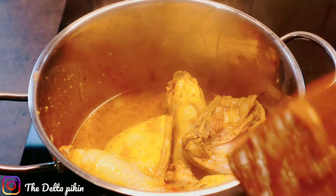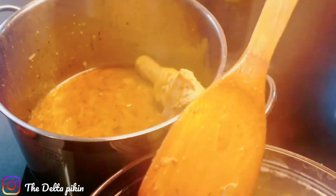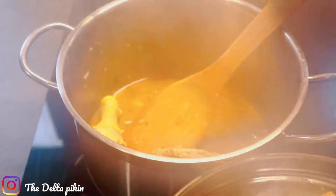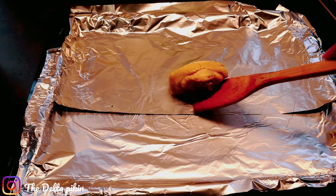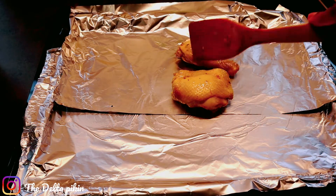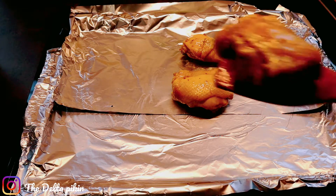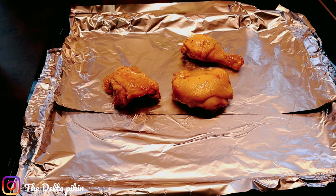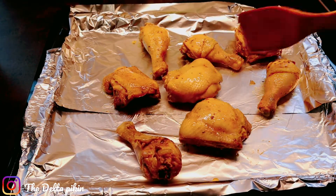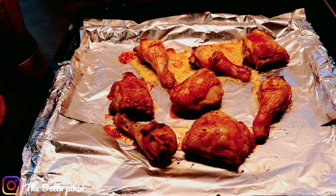We're going to grill it, but if you don't have access to an oven you can shallow fry your chicken instead. I'll put it on the pan and transfer into the oven to grill. This is after grilling — look at our chicken after grilling.